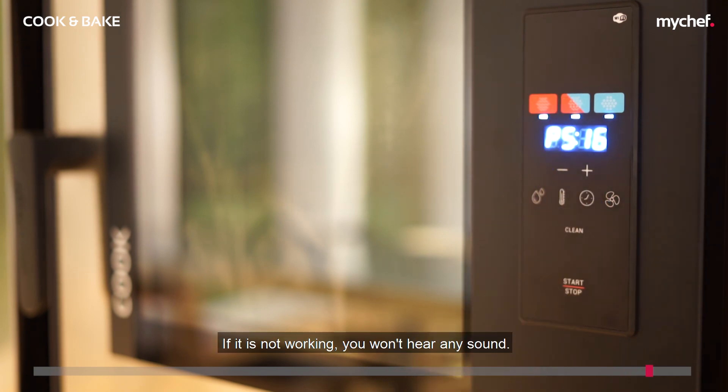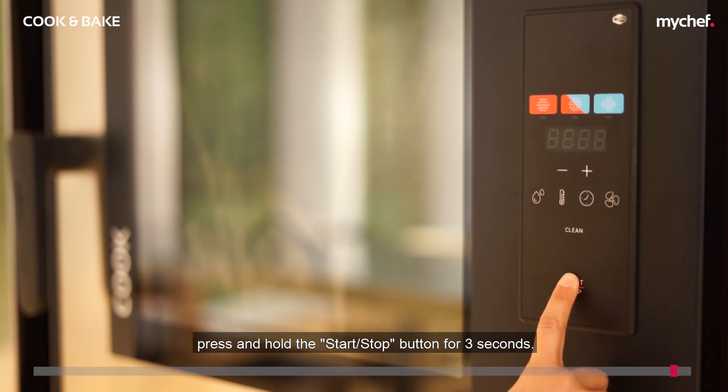If it is not working, you won't hear any sound. To exit the relay test mode, press and hold the start/stop button for three seconds.